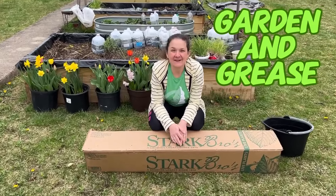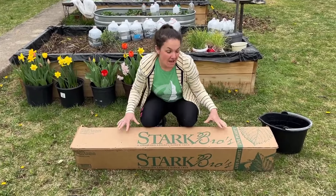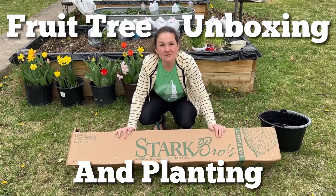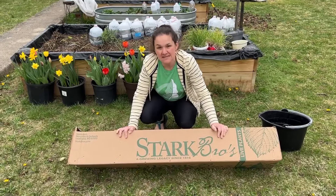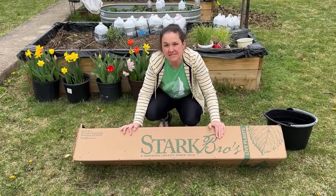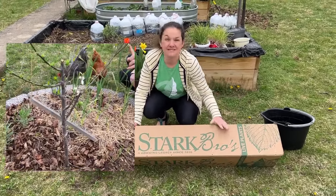Hey guys, welcome back to Garden in Grease. We got an exciting shipment today of fruit trees. We ordered our fruit trees from Stark Brothers — I don't only order from them, but last year we got a couple fruit trees from them and they did great, so we ordered some more this year.